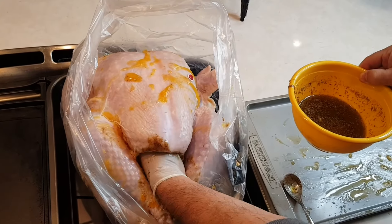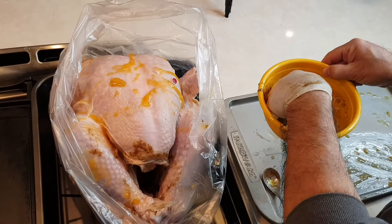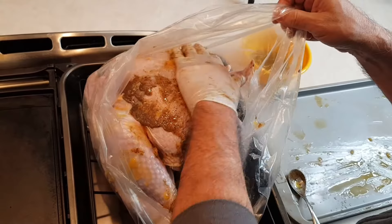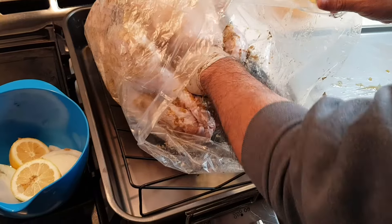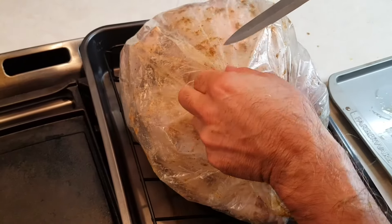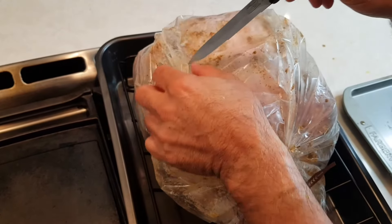Now we're getting it inside the cavity and we're just going to pour it all over the outside, so all that good butter mixture and all those good seasonings can be on the outside, on the skin of your turkey. Now we are adding our onion and our lemon to the cavity — that's just going to bring out extra flavor.